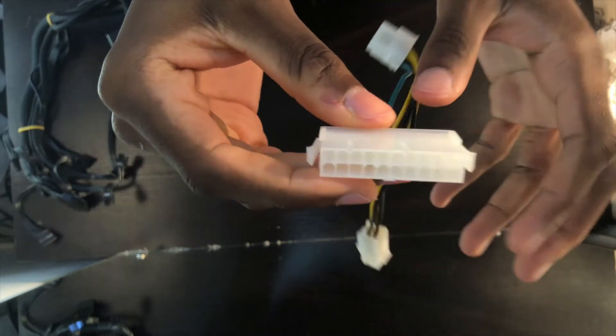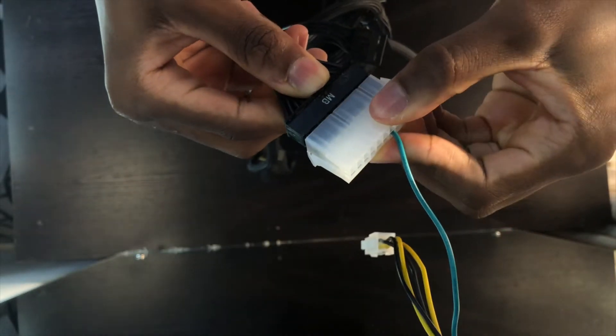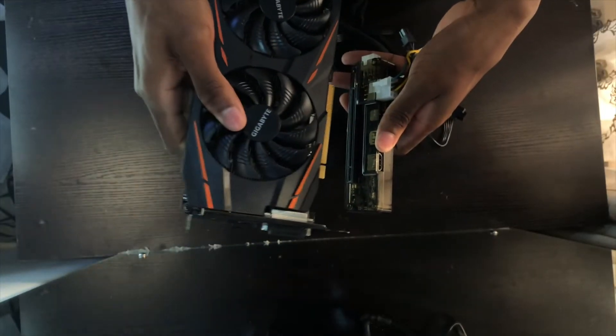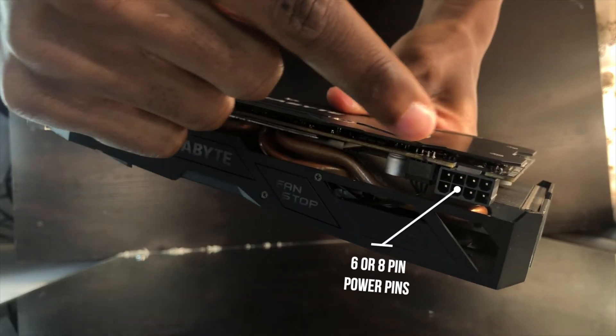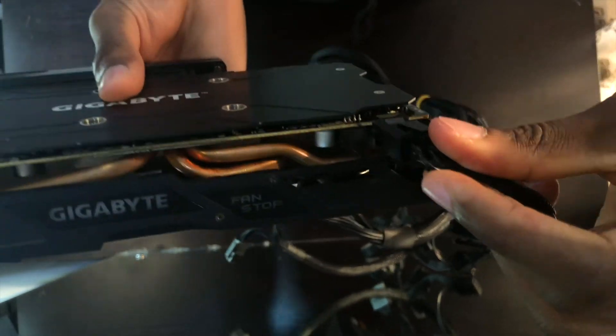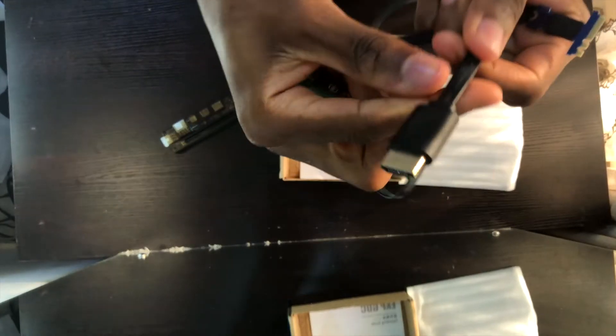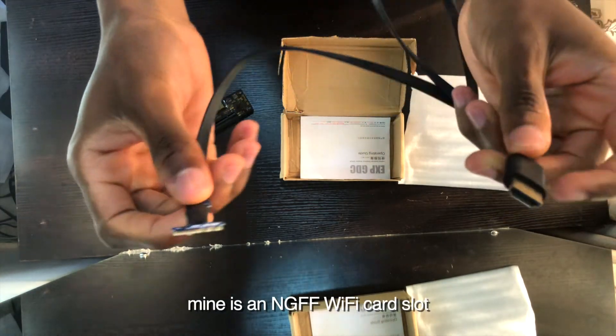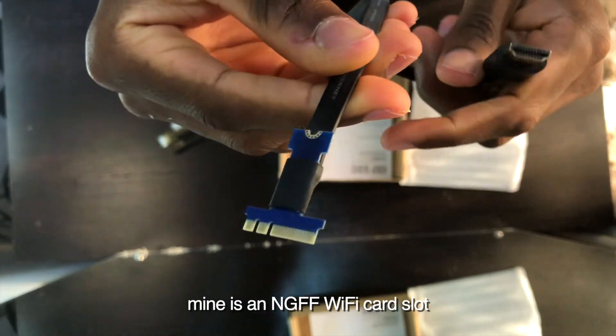Once you have all those components, let's go into the setup process. First, connect all the cables to the EXP GDC dock. The power supply you get also needs to have the same connectors the EXP GDC comes with, and the wattage needs to be sufficient for your graphics card. Check the graphics card's specifications page to find out how many watts it draws, then find a PSU with that wattage or higher. I got a 450-watt EVGA Bronze power supply, which is more than enough for my AMD RX 480.